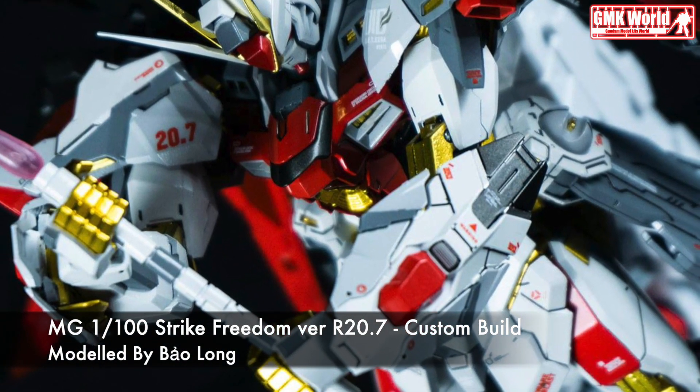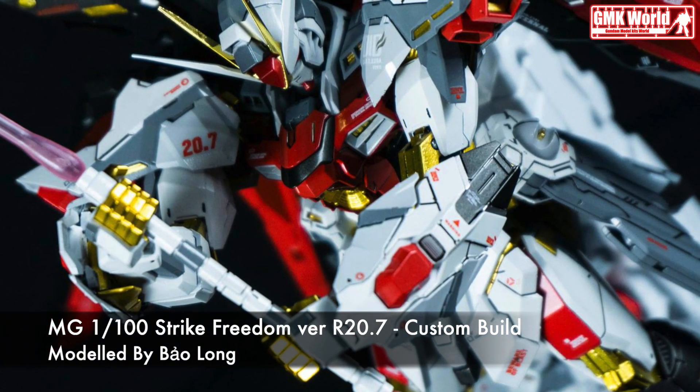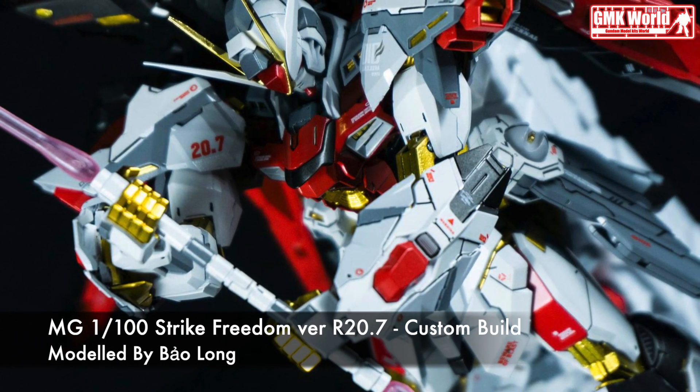Finally, this is MG 1/100 Gundam Sandrock Armadillo, custom build by MG.